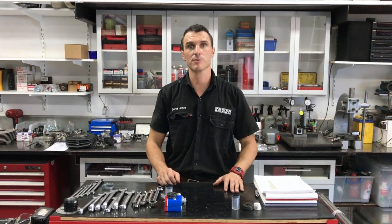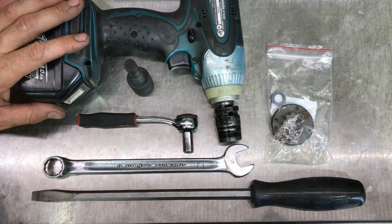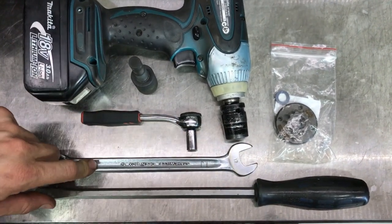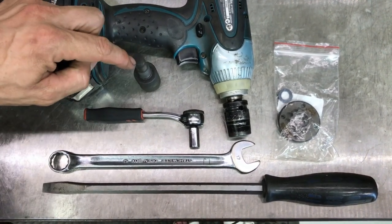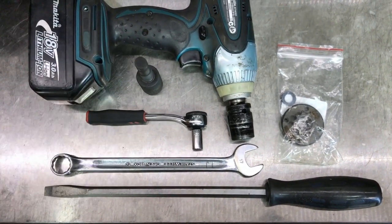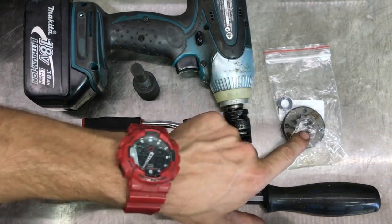Welcome back to the Power Republic YouTube channel. Today we're going to be showing you how to change the front sprocket on a Vortex mini rock engine. For this job we're going to use either a rattle gun with a 17 millimeter socket, or a 17 millimeter ring spanner. You'll also need an 8 millimeter socket for the nuts on the back of the front sprocket — and this is a 10 tooth Vortex front sprocket right here.